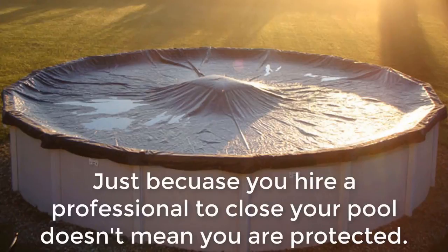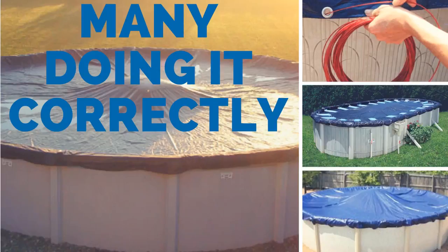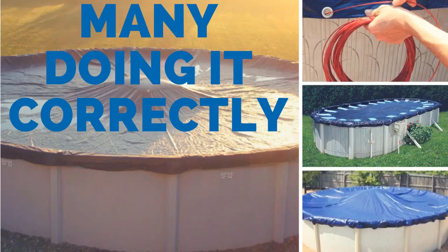Yes, it's important to close a pool the correct way, and there are a lot of videos and good explanations online on how to do this. We'll link up a few in the description box below to let you know how to close down an above ground swimming pool correctly.